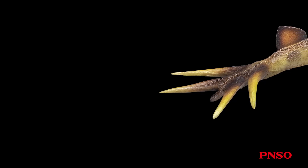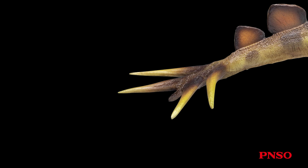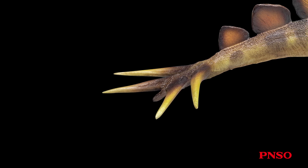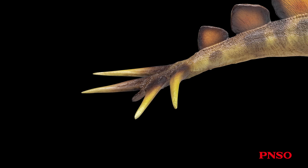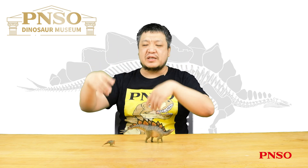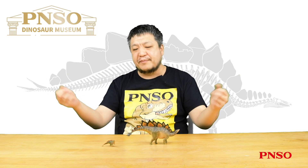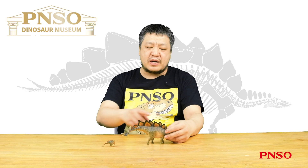Besides the bony plates, Stegosaurus also had four tail spikes. At first, people didn't know where they were located, but the shape of the tail spike's root was found to match the end of its tail, so they were positioned on the tail end. However, the four tail spikes were facing upward in early restorations. Staff at the time noticed that if the four tail spikes faced upward they couldn't fit tightly with the tailbone, and some raised the possibility they might extend horizontally. Only later, discoveries of relatively intact specimens — including the roadkill specimen — demonstrated that the tail spikes did extend horizontally to both sides.